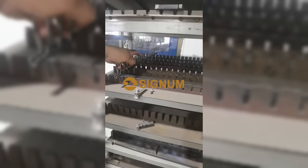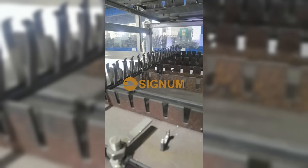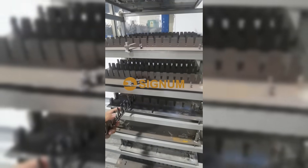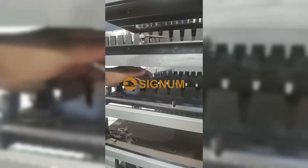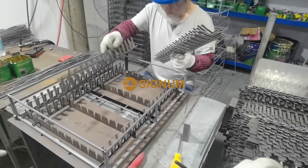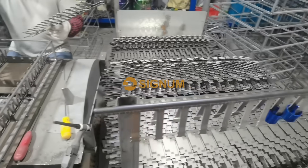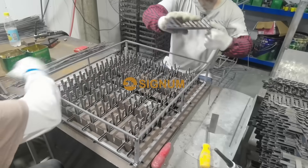The tenth step is to weld the formed titanium strips to the titanium cube frame. Here, we will use pre-made tooling to assist in locating the welding position. After fixing the titanium cube frame and the titanium strips to the tooling, the welder will weld one by one according to the pre-determined welding points.